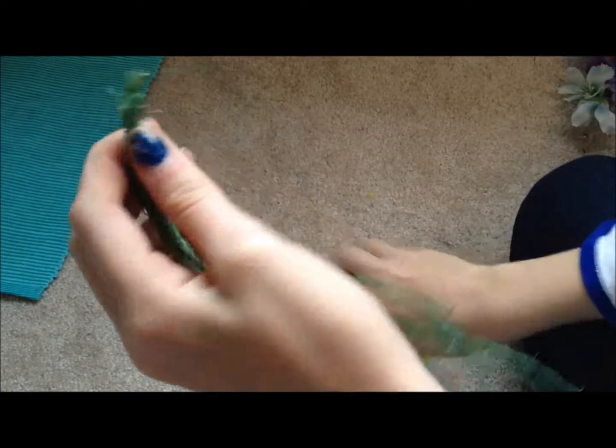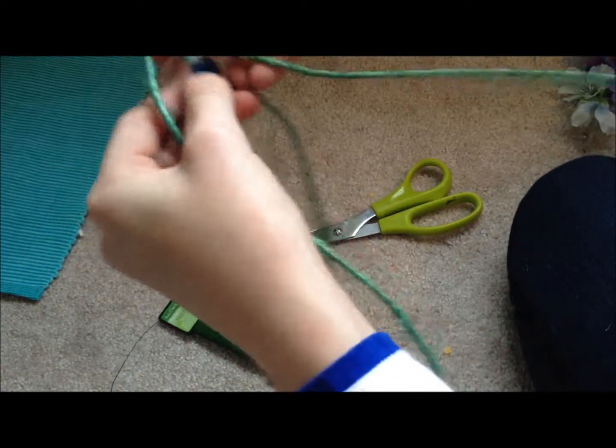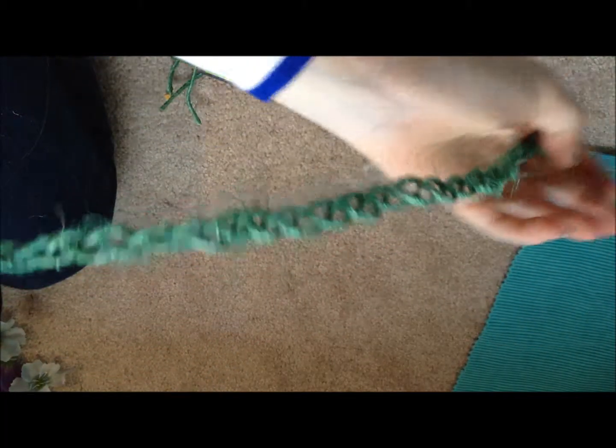Once you think they're pretty good and connected, cut it off. Now it's the easy part — just braid the cords. After you finish braiding, you can use your doll as a guide just to see if it's the right length. Then wrap the end to secure it.